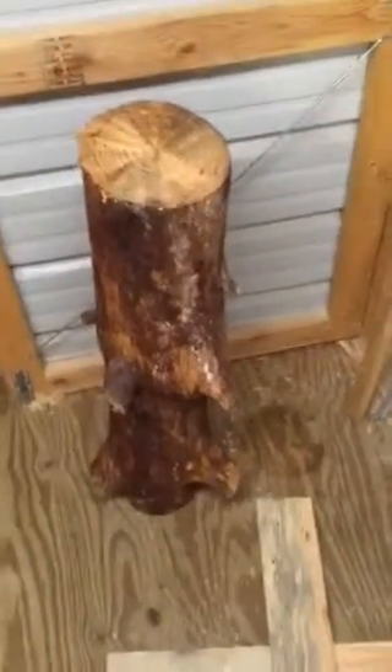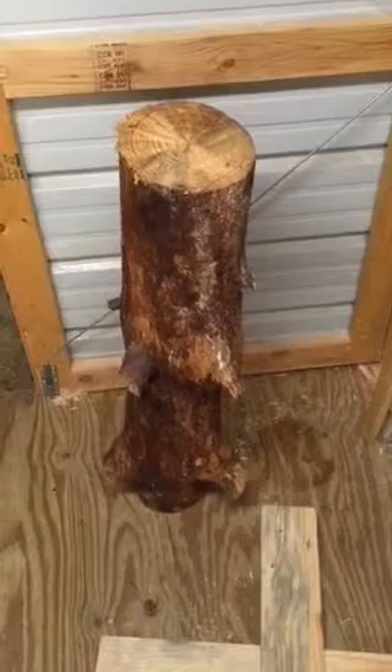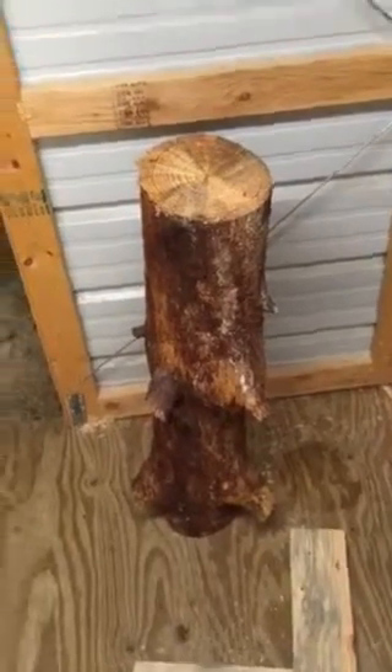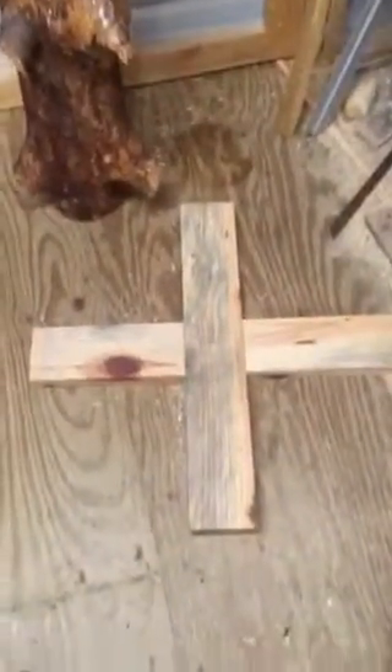This is MidGeorgia Outdoor. I had some questions and the only way I know how to ask you people about them is on a video, because I don't know how to describe what I want. This is going to be a table.